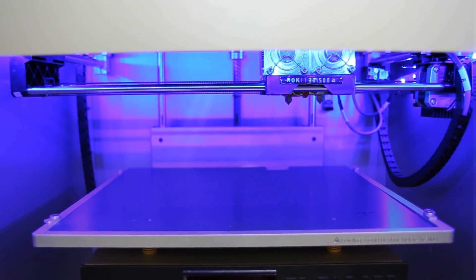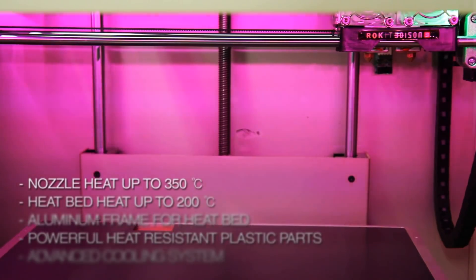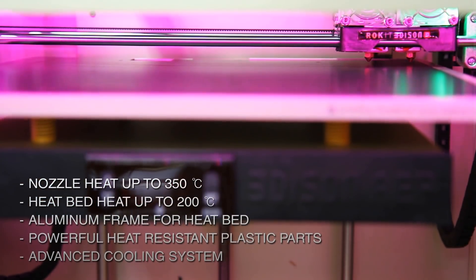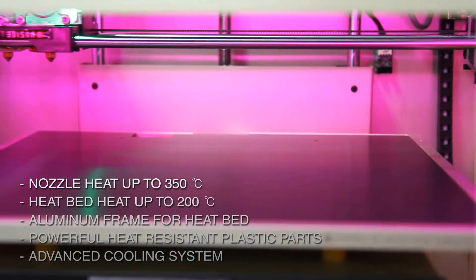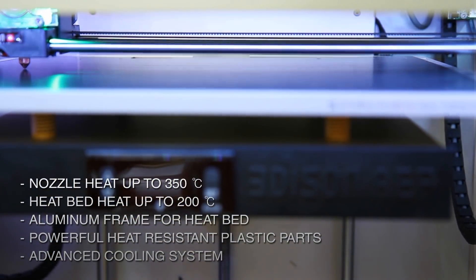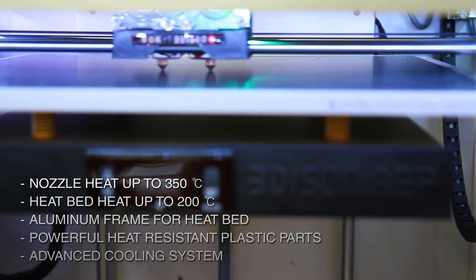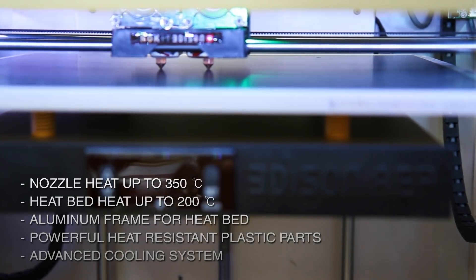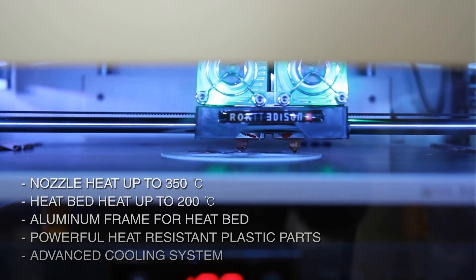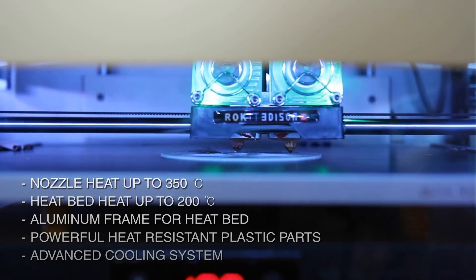Now let's see what we have changed in hardware to print engineering plastic. First, this nozzle can heat up to 350 degrees C and the heat bed up to 200 degrees C by using AC power. Better PCB cooling system and wiring was adopted, as well as a fancy heat bed frame as you can see here.